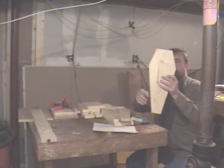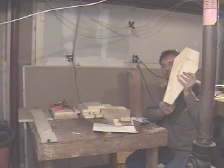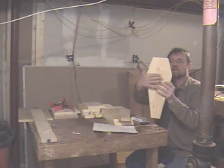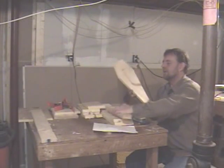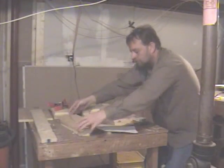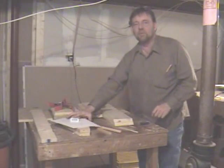I like to make the bottom just a little bit shorter than the top. At 15 degrees you can kind of eyeball it to get your good coffin shape. I cut two exactly alike — one for the top and one for the bottom.